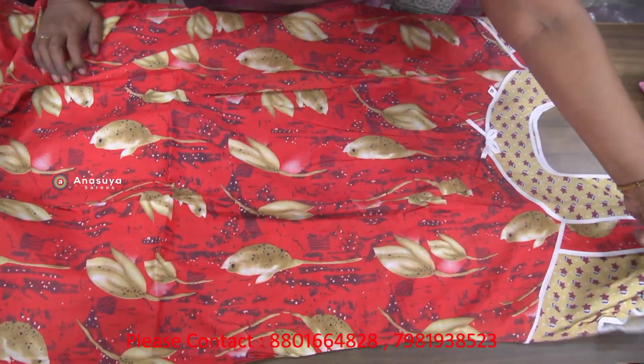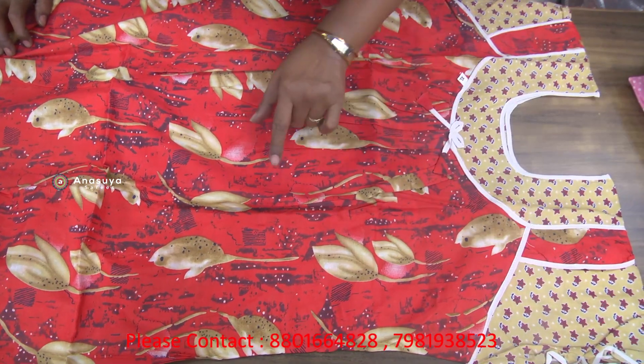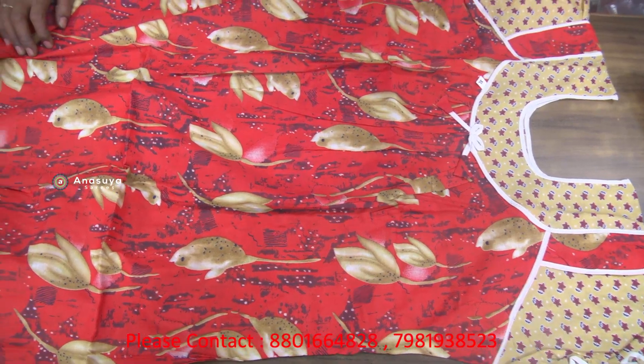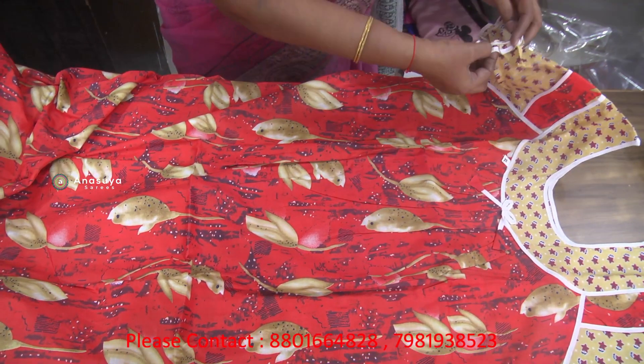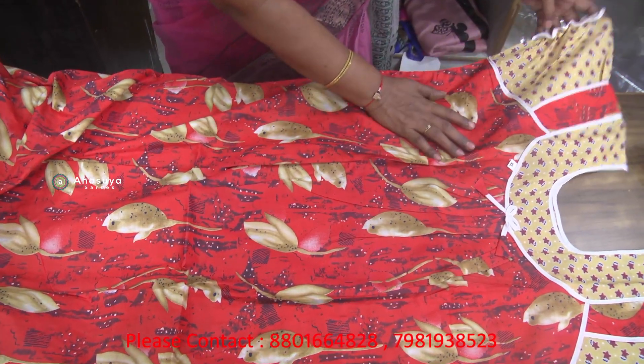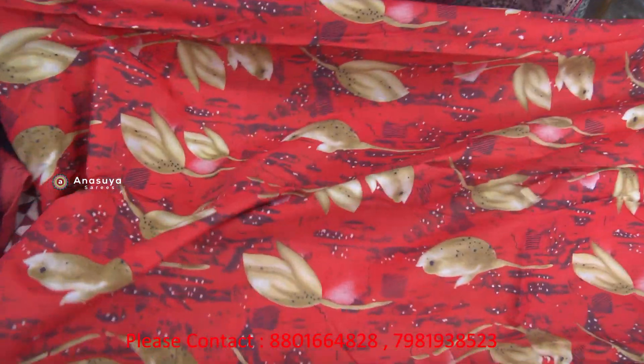The back side is the same color from the neck — the front and back. If you have a double hand, you can use it as a double hand. If you don't have your hands, you can remove them. This is available for Rs. 150.